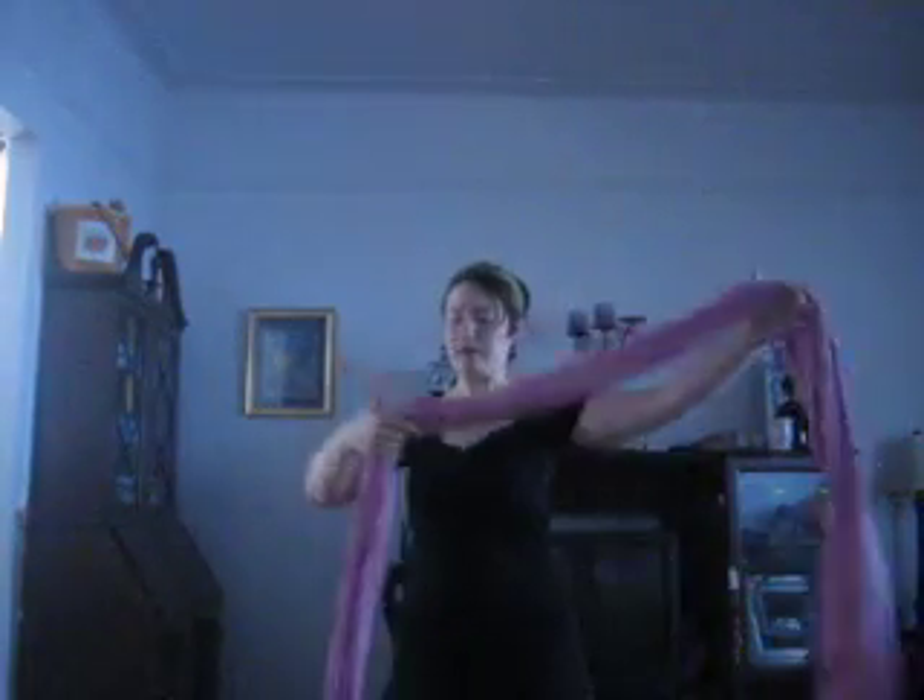I'm going to show you how I back wrap cross-carry with a chest belt. Start by finding the center of your wrap and put it in the center of my back, like that. Gather it up and get my baby.